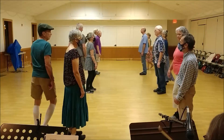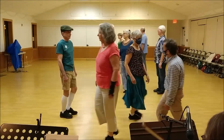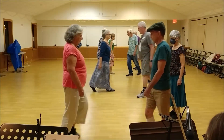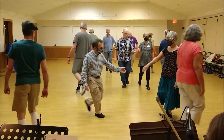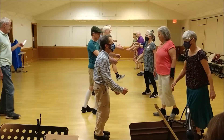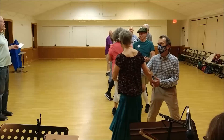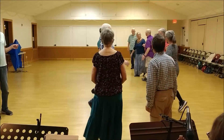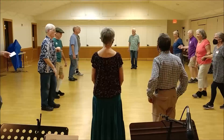Women change, men change, ones cross and cast, twos lead up. Balance forward and back to your partner, two hands halfway, circle up to the next, halfway, fall back, set moving forward.